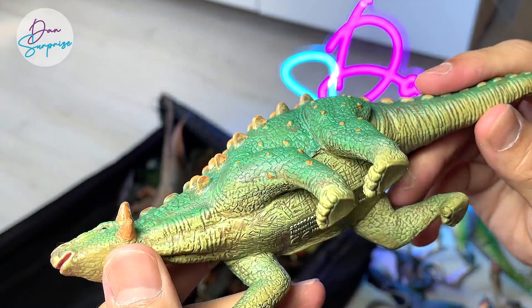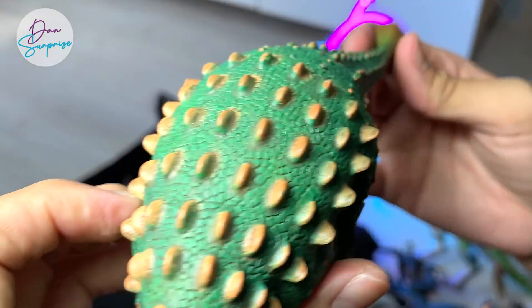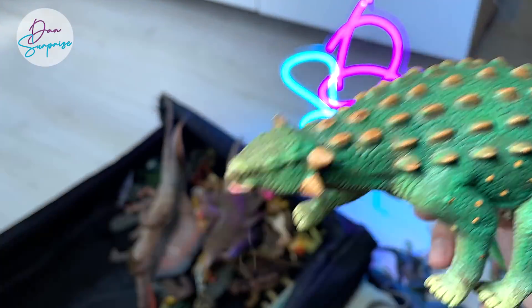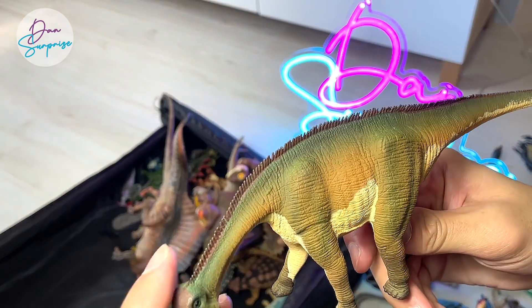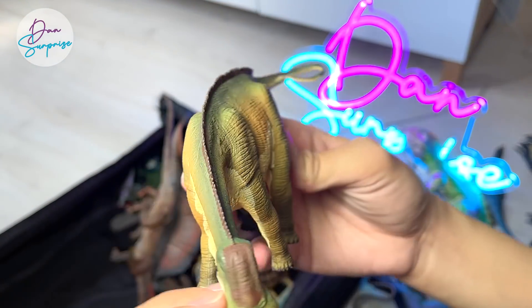Ankylosaurus from the Natural History Museum — not the most accurate looking, but a really nice figure to collect, because the Natural History Museum doesn't come up with a lot of figures, so I'm really happy to have owned a few of them. This is a Nigersaurus, which is a really interesting sort of shape — the mouth is really straight.